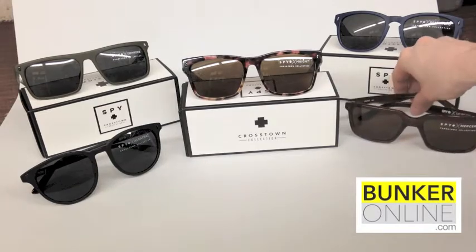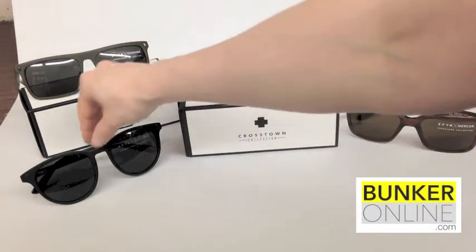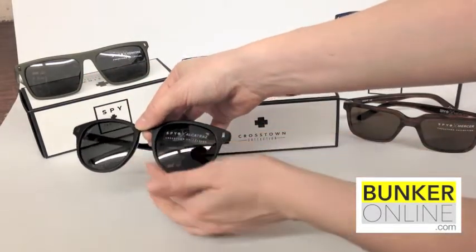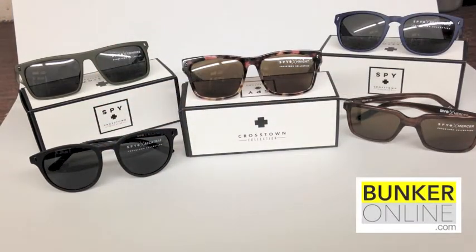A really rich brown, perfect for everyday use. But my favorite in the line is the Alcatraz. It has a nice rounded frame, but it really complements most people's faces. I love the matte black.